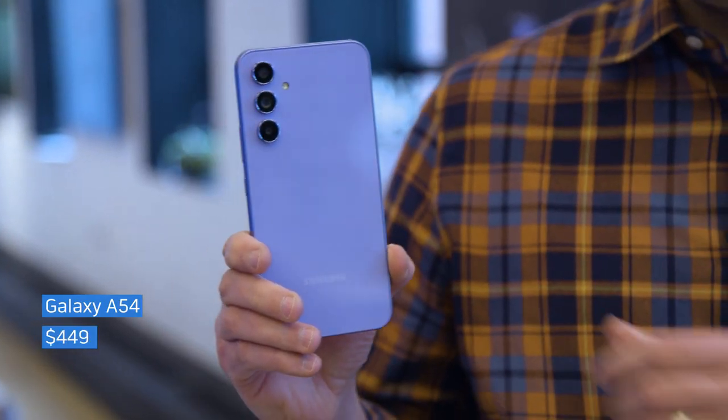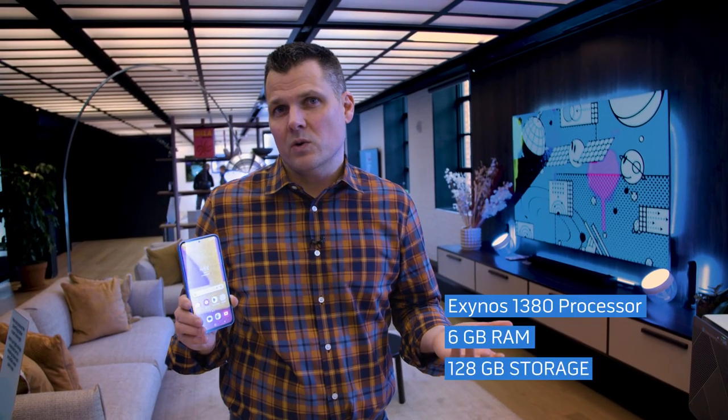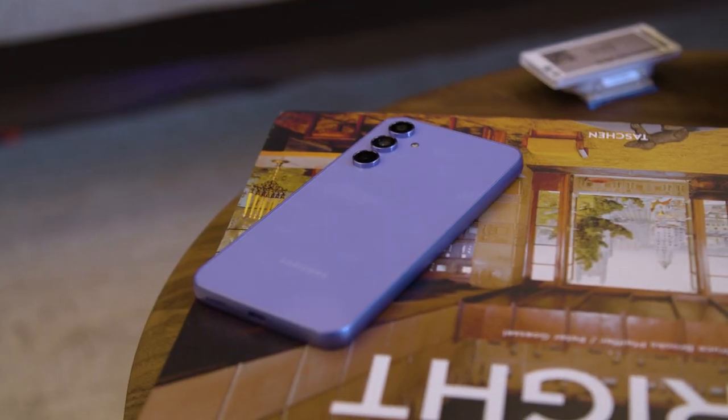Let's talk about specs — here's what you're getting for the money. For $449, you're getting an Exynos 1380 processor, 6 gigs of RAM, and 128 gigs of storage, although you can go up to 8 gigs if you want a little bit more RAM. Samsung says this processor is about 20% better in CPU performance versus the last version and about 26% better in graphics performance, but we won't know for sure until we get it into our labs.